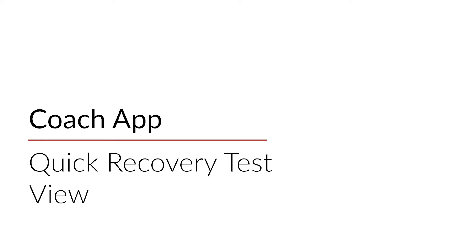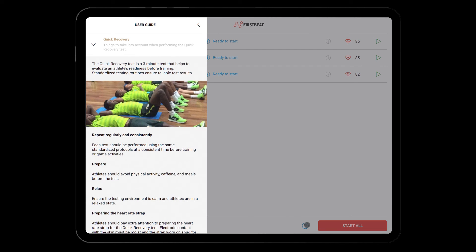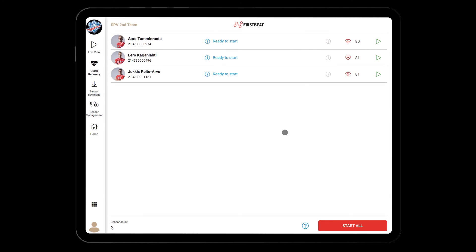If you want to check your team's recovery, tap on Quick Recovery on the left panel. By tapping on the question mark, you will find some general guidelines for the test — it's recommended to read through them to get reliable results. You can start the test either one at a time by tapping on the play icon or by pressing Start All on the bottom right corner. The test will last three minutes, and afterward, you will immediately get the Quick Recovery score if you have an internet connection.